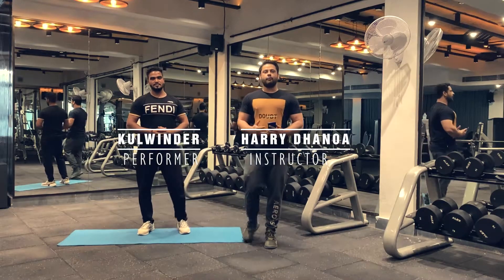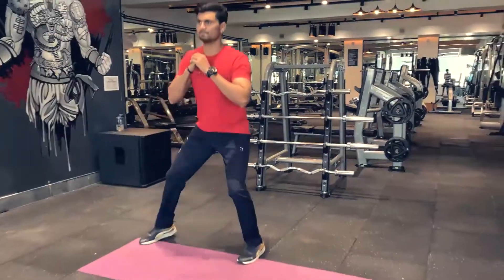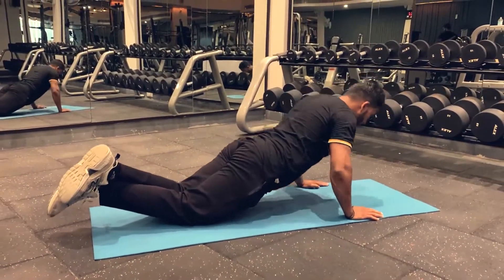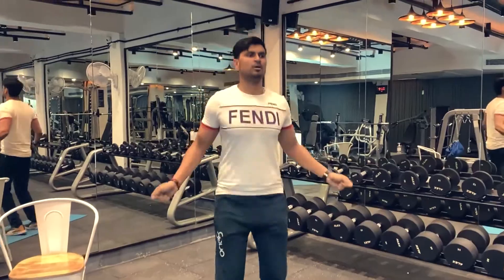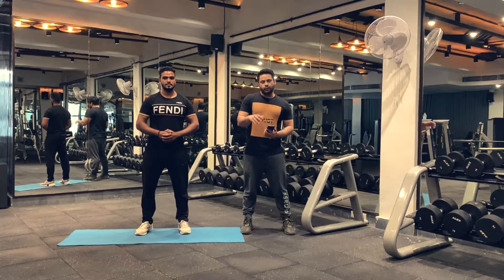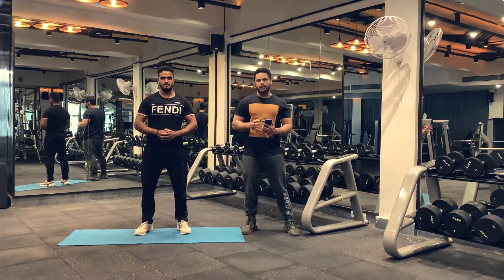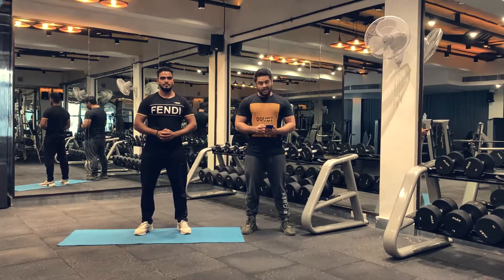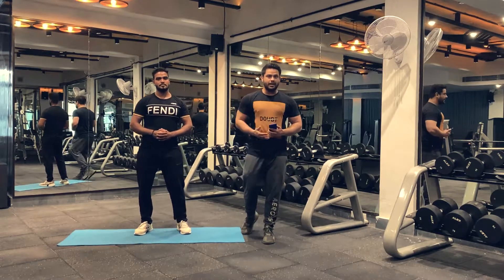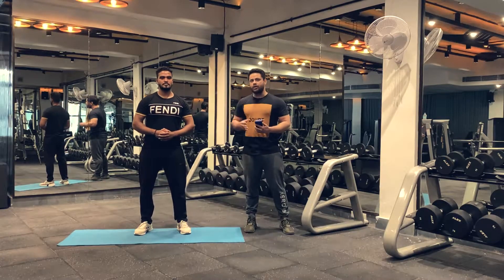Good morning everybody! Welcome to week 2 home workouts for beginners. This week we are focusing on a high intensity interval training program. It is primarily to help you out with your cardiovascular fitness, as we have spent a lot of time sitting at home and eating a lot during the lockdown. So we are going to focus this week primarily on our cardiovascular fitness.